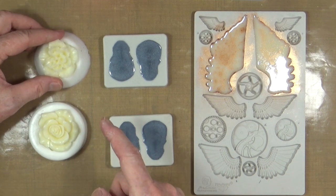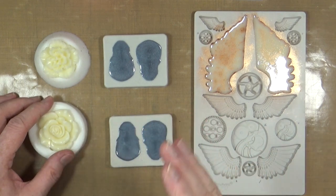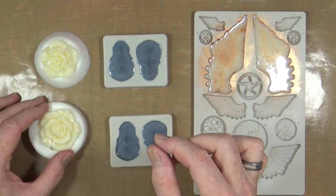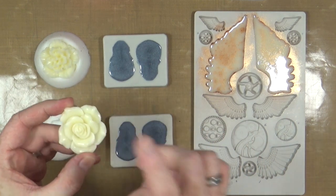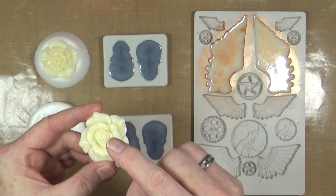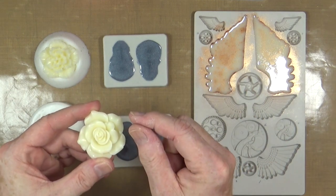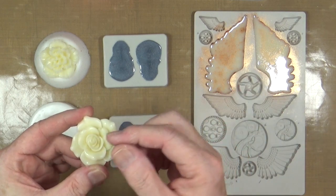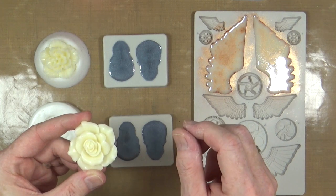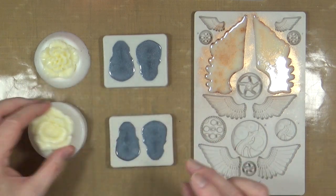Before we go on to the mica, just a quick mention of alcohol inks — you can mix alcohol ink with the polyurethane resin, but because it's white when it hardens, whatever colour you add will go paler and pastelly. You need to add quite a bit of alcohol ink, but it may extend the drying time. So it's a case of just having a go and playing.